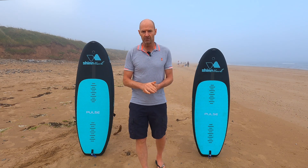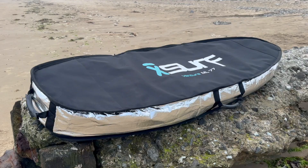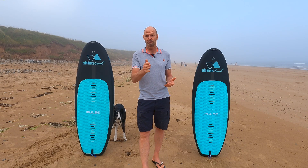Bags are available as extras. They're padded, walled, with full zips all the way around, and they're designed to be used both for storage and plane trips too.